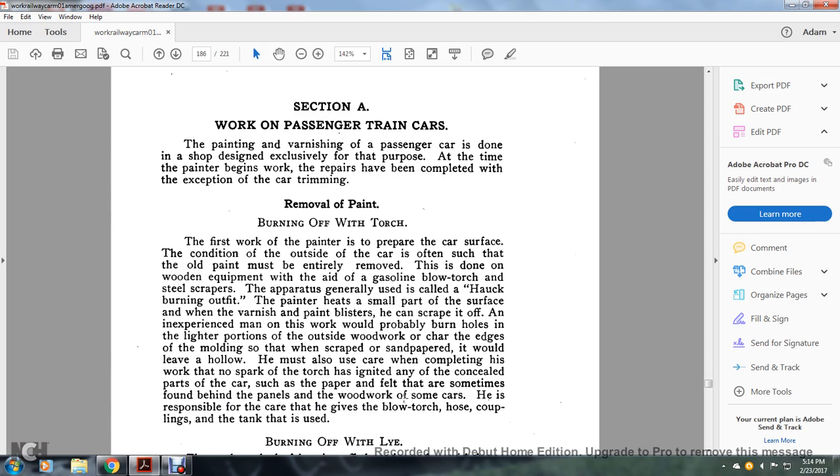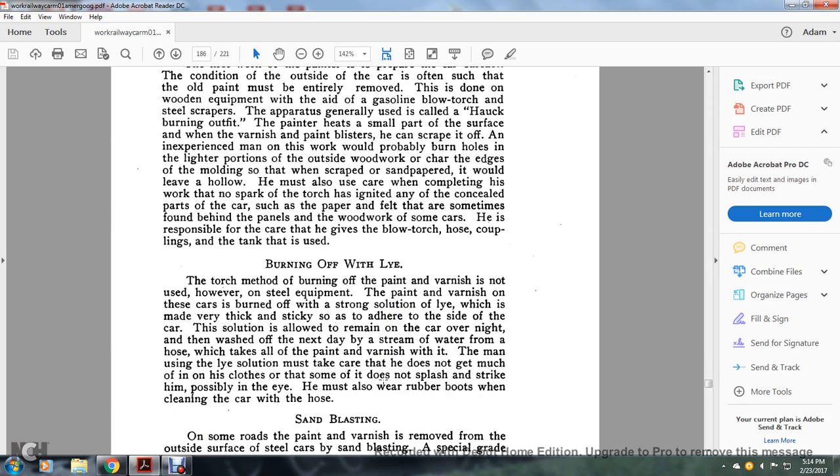When using the scraper and sandpaper, he must use care in cleaning his work so that no spark from the torch connects to any concealed parts of the car, such as the paper felt sometimes found behind the panels of the woodwork. He is also responsible for the care of the blowtorch hose and couplings in the tanks.